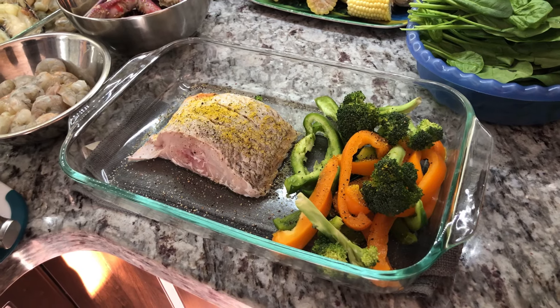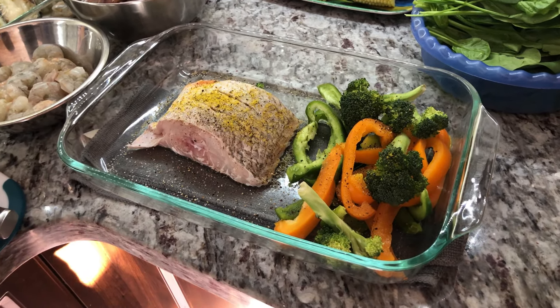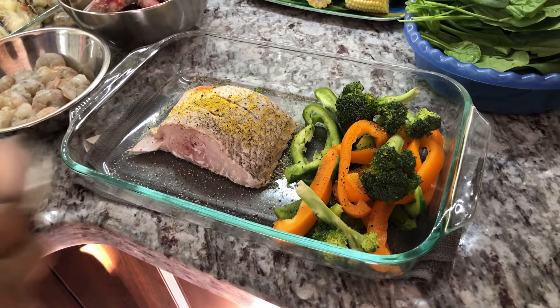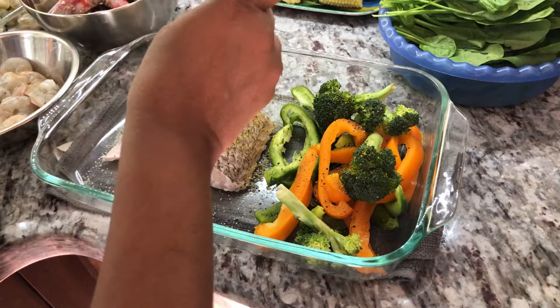And you know what I think you're going to like in this dish? How about some red onions? That would be nice. So I'm going to add some red onions in there as well. Green seasoning is going in.